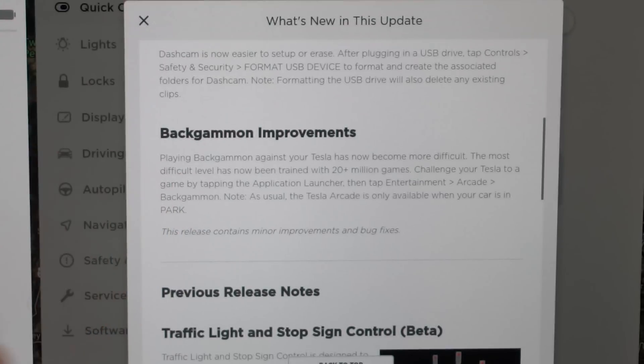Then we have some backgammon improvements. They've had this in for a couple of the most recent updates. Basically, playing backgammon against your Tesla has now become more difficult — we noticed it was very, very easy before. The most difficult level has now been trained with 20 million games. You can challenge your Tesla to a game by tapping the Application Launcher, then Entertainment, then Arcade, then Backgammon. Note that the Tesla Arcade is only available when your car is in park.